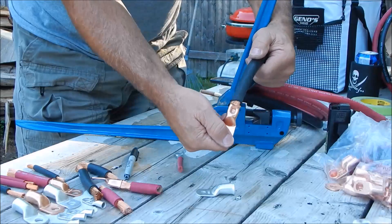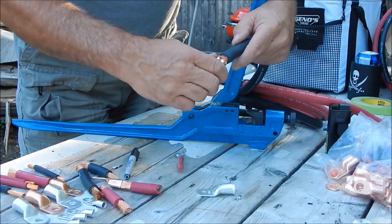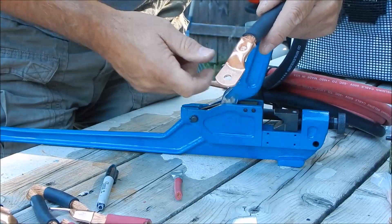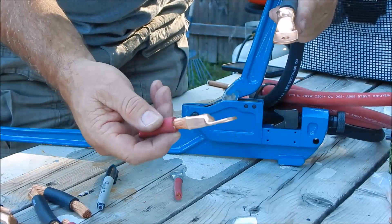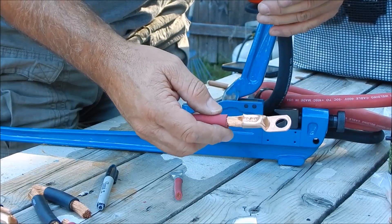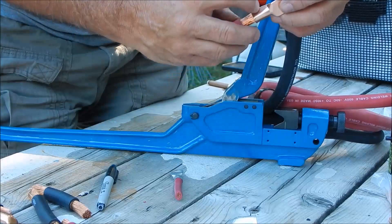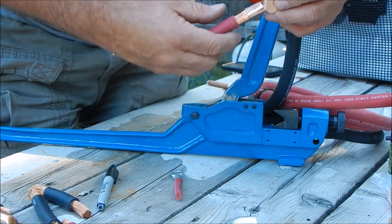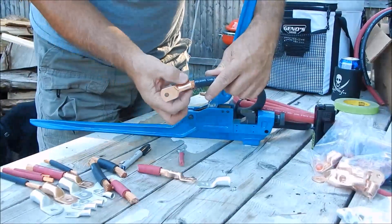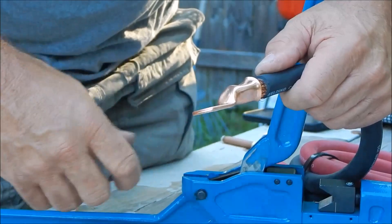That's the finished product. As you can see, it's nicely crimped, and when you get a good crimp it becomes very, very stiff — that's how you know you've got it locked up good. I did one previously on a 2-watt cable and gave it a double crimp, which for me is probably how I'd do it. It's a triangular shape that matches this adjustable die. Very nice crimp, and it was effortless.